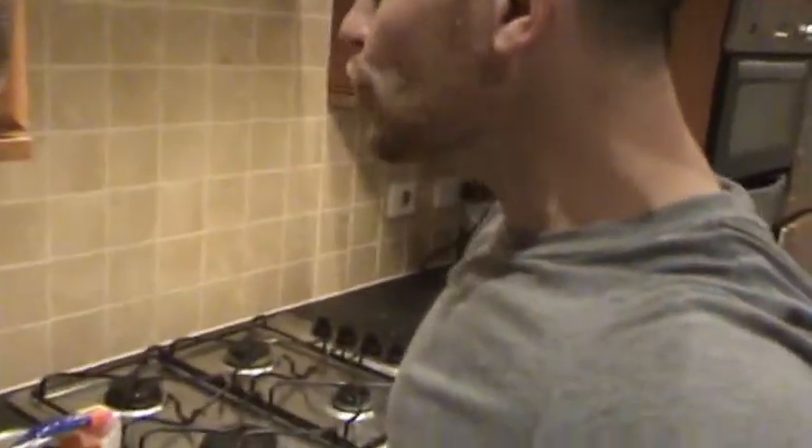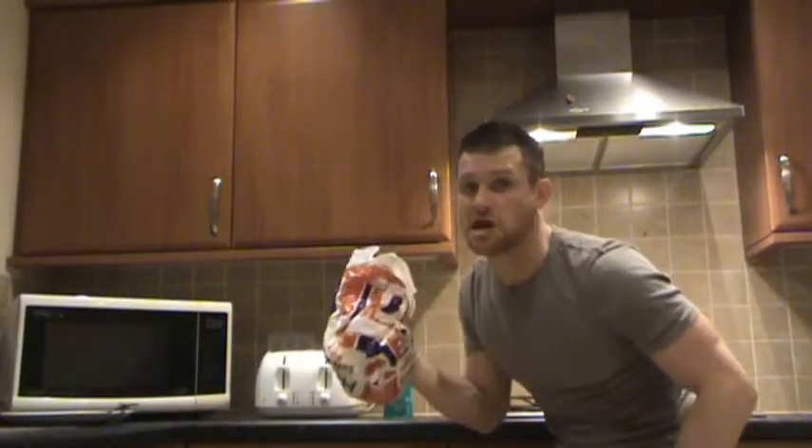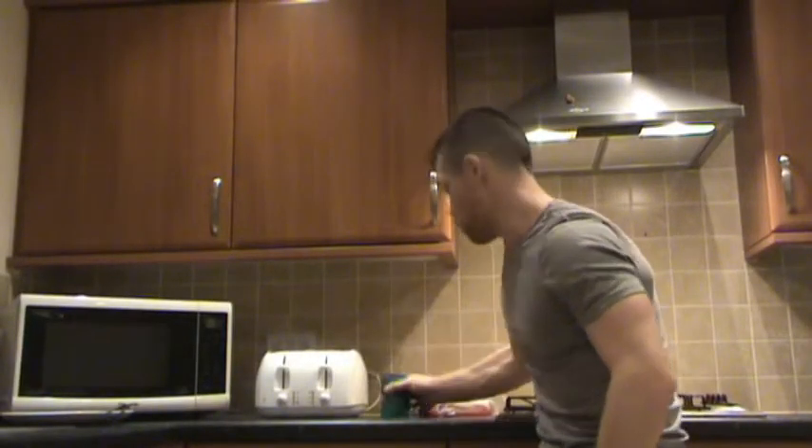The tools you're going to need to make beans on toast are: number one, a toaster; number two, some bread; and number three, your beans. Now let me just tell you a little something — it doesn't matter about the bread, what matters is our beans.